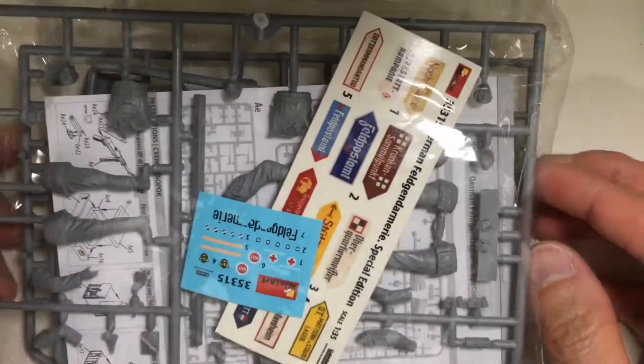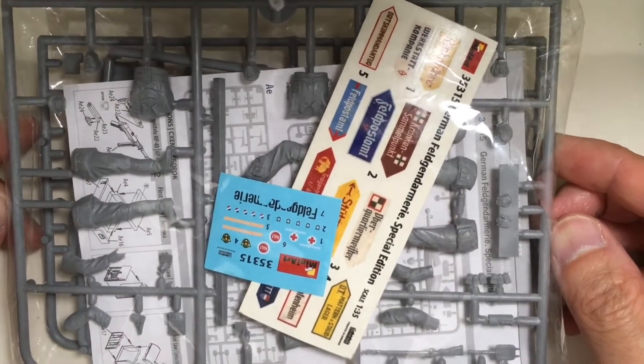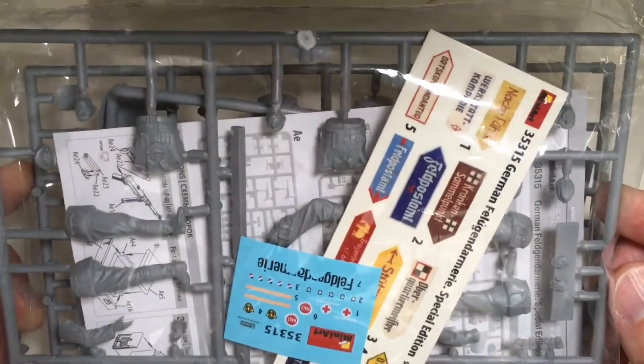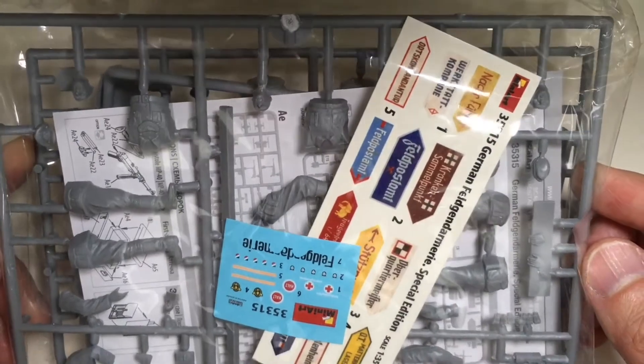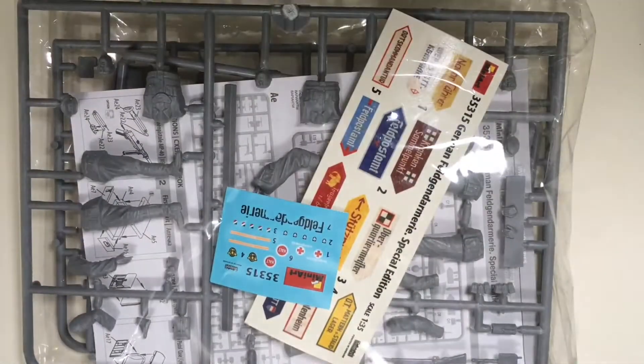In this set it contains a sideboard. I think this is enough for us to use it to build a diorama. Let's see the details.